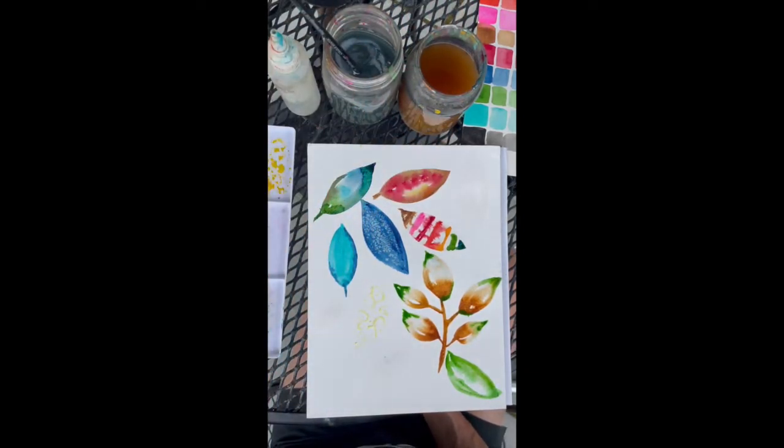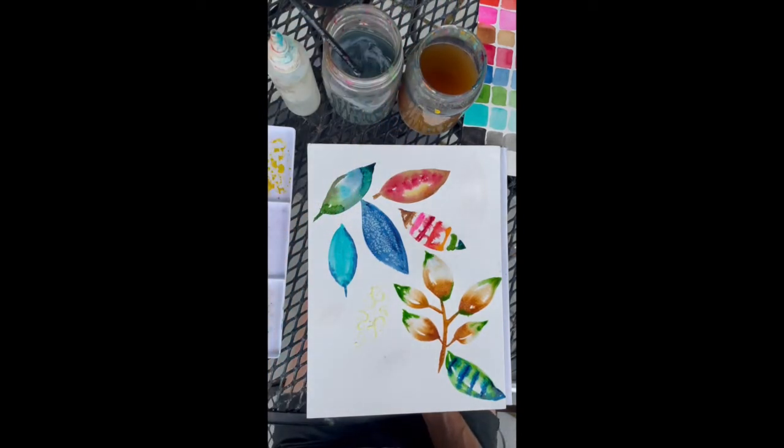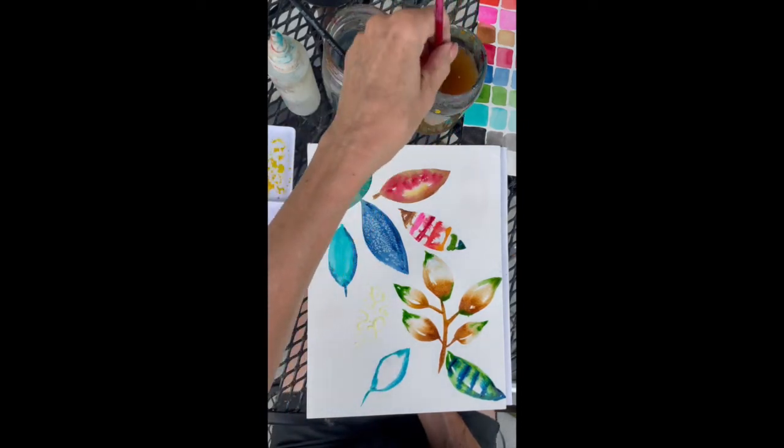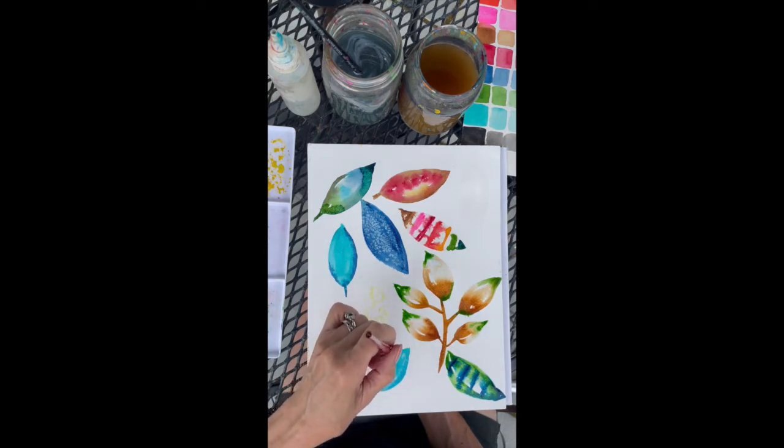I'm going to let that sit for a little while. I forgot I started one here with some Prussian blue — I messed up the end, so let's just add some Prussian blue to the end of this leaf. I've already smudged some turquoise on here, so what the heck. Let's drag some Prussian blue. Add some detail to this leaf. I'm just flicking my wrist, nothing fancy.